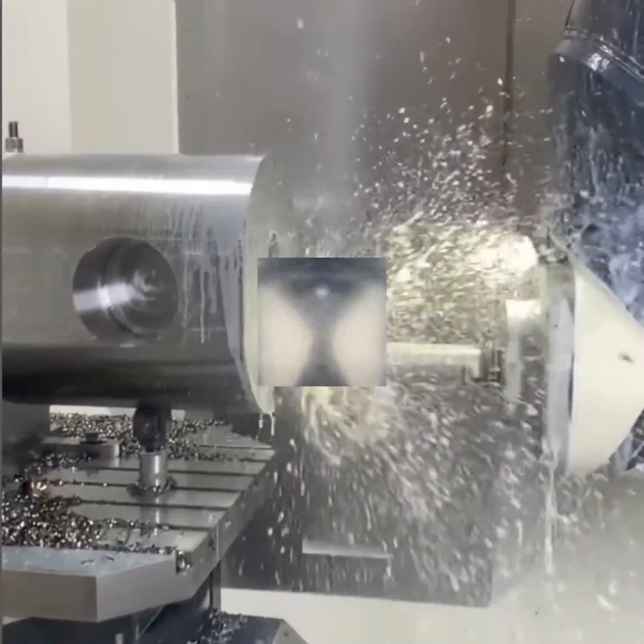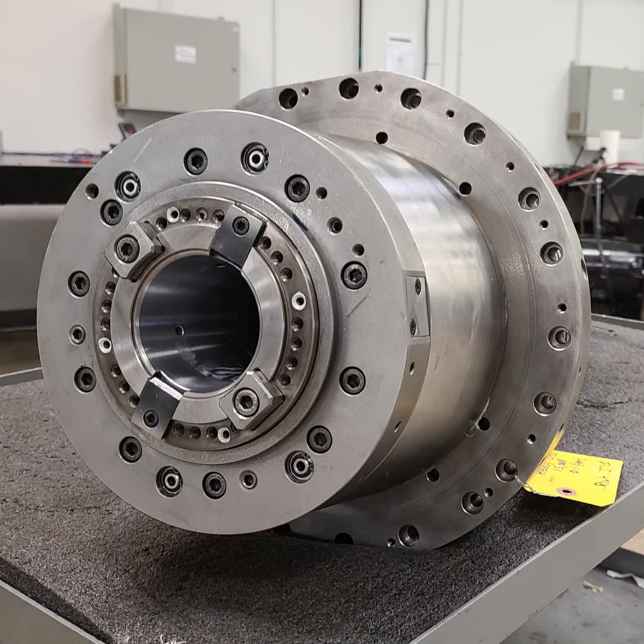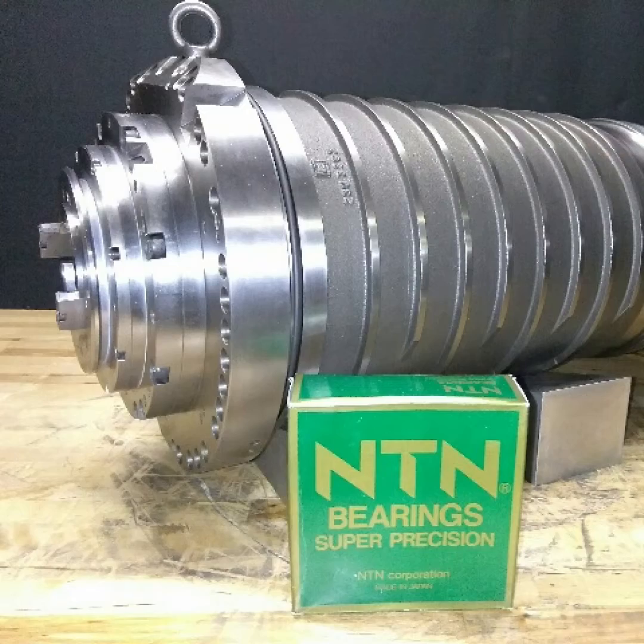So depending on the year you bought your machine tool, the spindle in the machine is either a DMG Mori straight out of Japan or it's a Kessler spindle straight out of Germany.